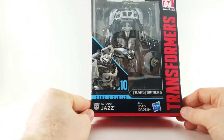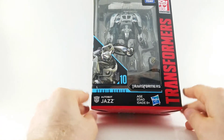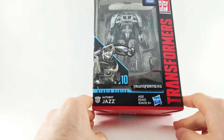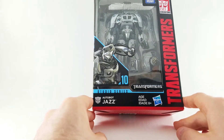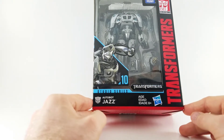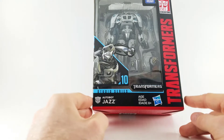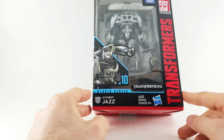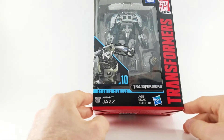Hey there, it's Lanham at the Toy Temple, and today I'm gonna take a look at the very first ever in my whole life Transformer action figure. I've never bought one, I've never really owned one, but this is a Studio Series Transformer Generations toy made by Takara Tomy and also Hasbro.